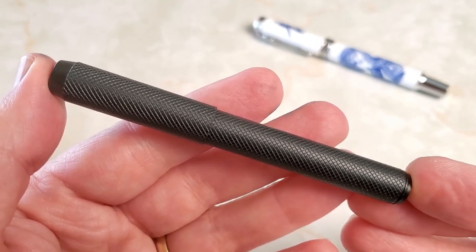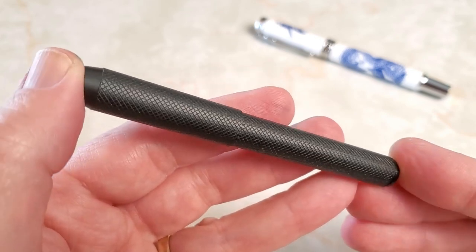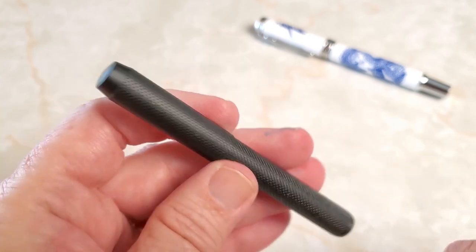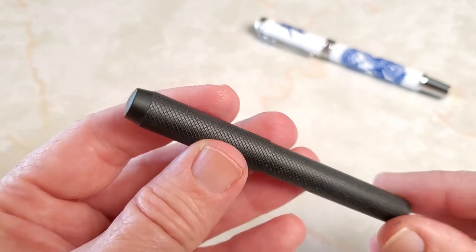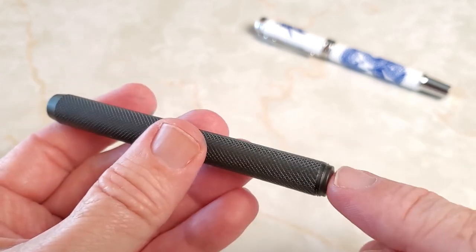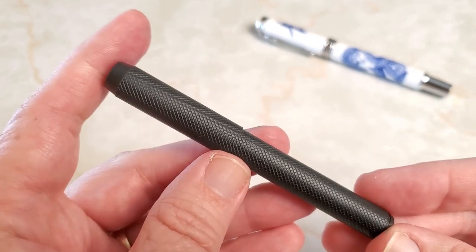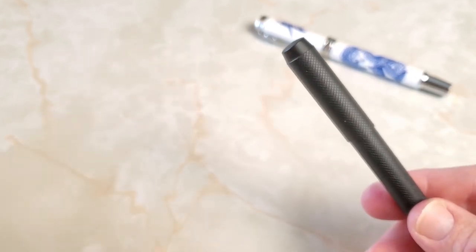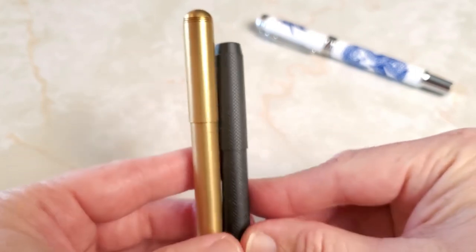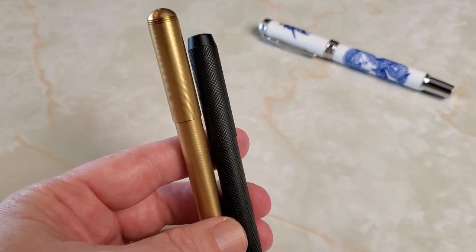Let's take a look at this Delike 2020 brass pen in this Black Forest-style black finish. It's a very simple design — there is no clip, no roll stop, just knurling and a very simple, plain finial at the cap and the bottom. You'll notice there are threads here, so the cap does thread onto the end of the pen, making it a much more usable length. Here's a quick size comparison to their other brass pen — this is a fairly short pocket pen, and I'll put the specs up when we look at the nib.